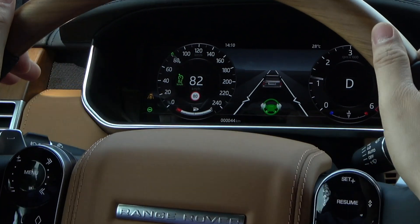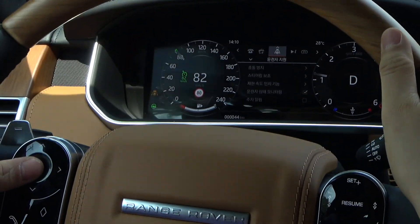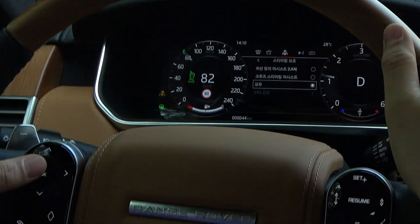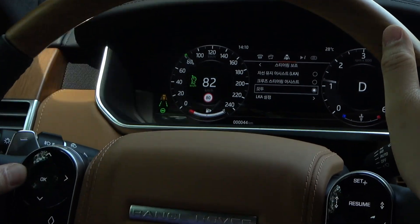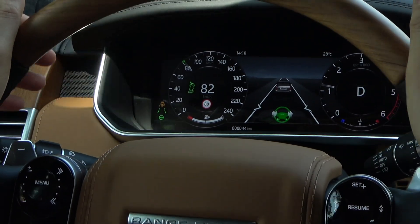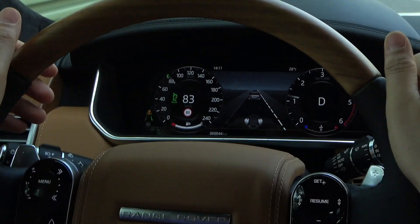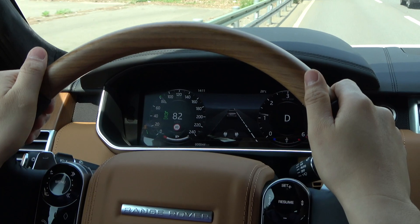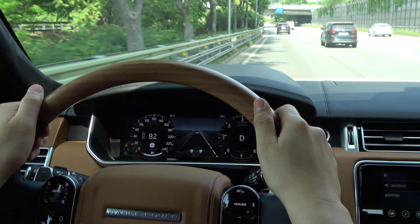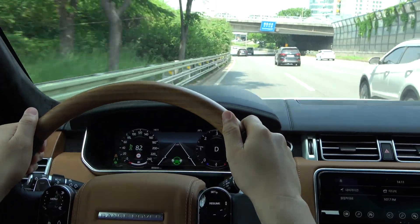Then, I will also activate the Lane Keep Assist this time. Prior to departure, you could choose either Lane Keep Assist or Cruise Steering Assist from Steering Assistant in the instrument panel menu, but you could also select both. Even when both is selected, as in the case of selecting each steering assist separately, some functions that do not satisfy the activation condition may be deactivated. However, they are automatically activated when all activation conditions are met.